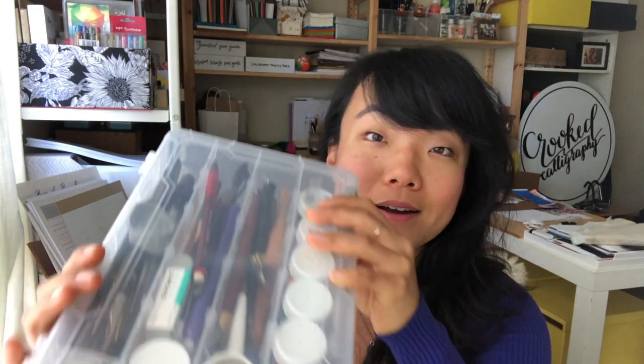Hey everyone, this is Sheena with Crooked Calligraphy. I do calligraphy for top brands like Ferragamo, Dom Perignon, and Jo Malone. Today I wanted to take you on a little tour of my calligraphy toolkit so you can see exactly what tools this professional calligrapher uses on a daily basis. If you stick around to the end of the video, I'll let you know where you can get a downloadable, clickable PDF listing all of these tools.